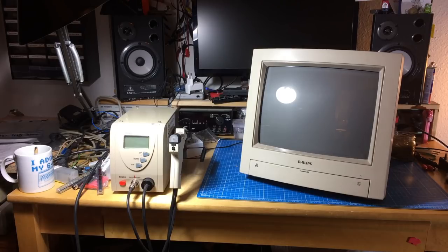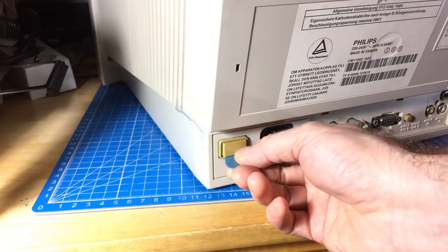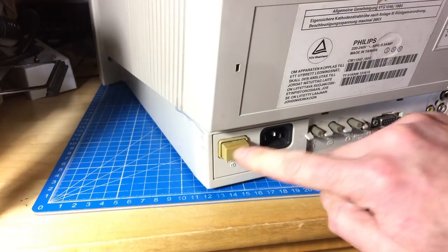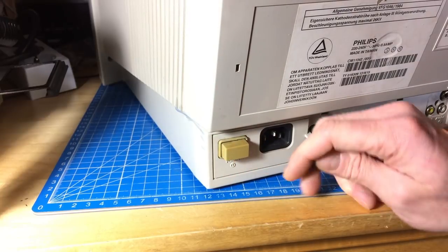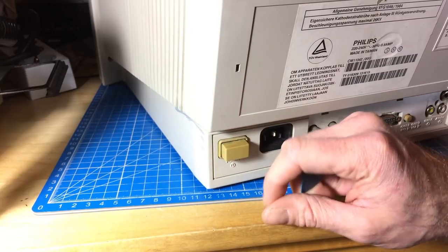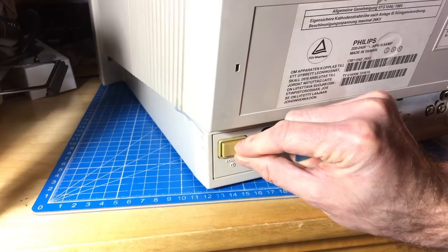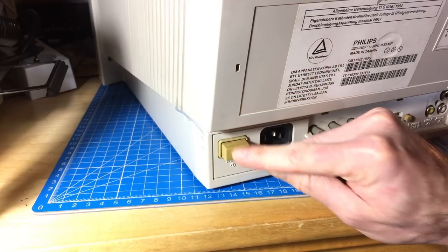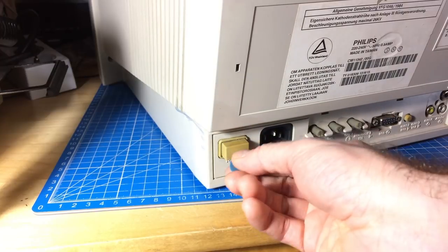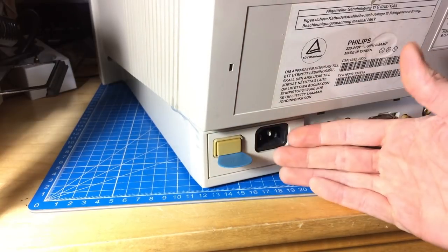First we have to open up the monitor. Here's my preliminary fix for the broken power switch: these switches usually break because the latching mechanism stops working — there's a lubricant inside that clogs up, so the spring mechanism no longer locks. I have a little plectrum that I just shove in there to hold it in place, which has served me well for quite a while. It's a quick fix for this common problem.